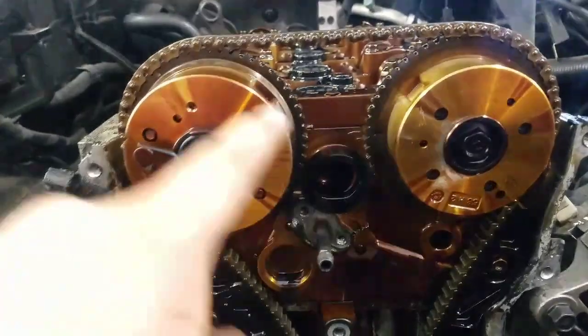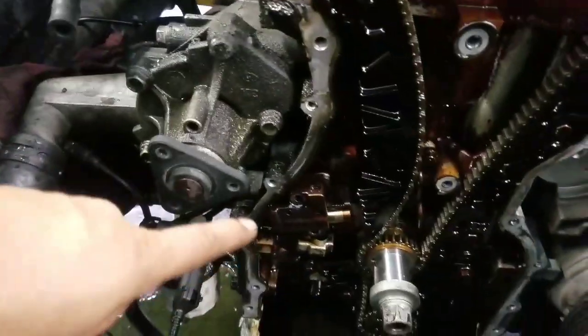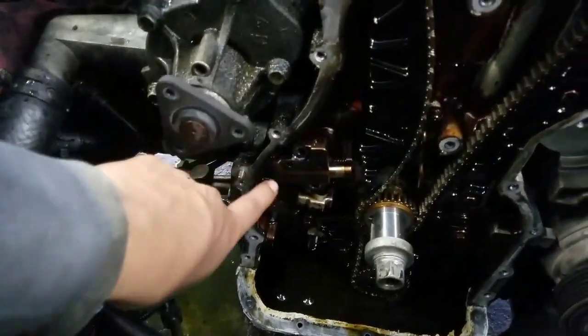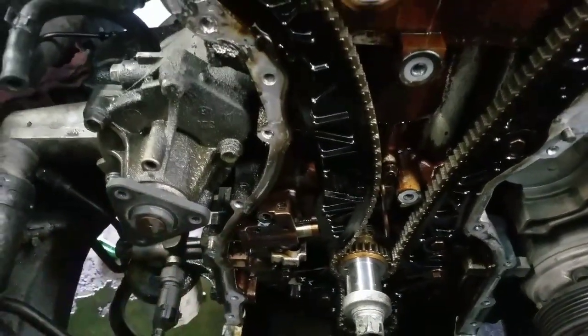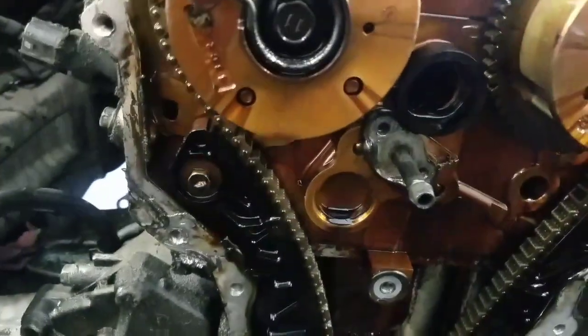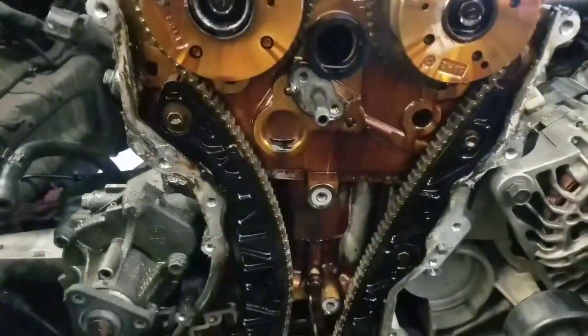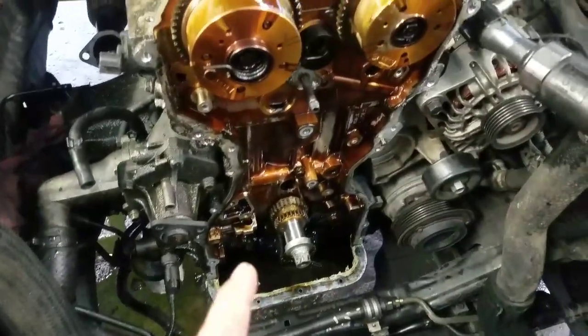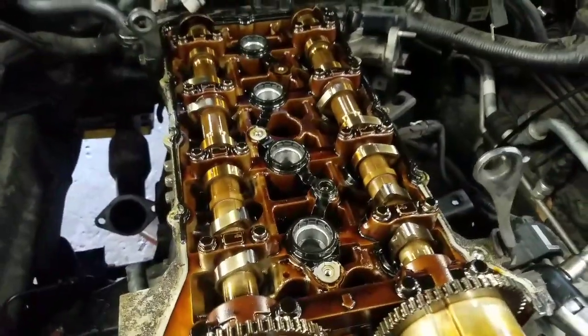After removing the timing cover, we're going to mark the timing marks here and take these two 10mm bolts from the timing chain tensioner — we're going to remove the tensioner. Then we're going to remove this guide from the timing chain and this one here, and then we're going to remove the chain. After removing the timing chain, we're going to remove the cams — we're going to take out these bolts here.